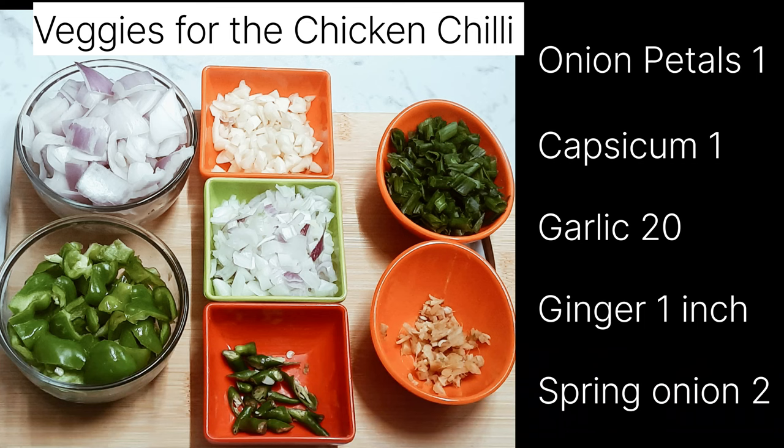In the meantime, let's keep ready the veggies for the chili chicken gravy: onion petals, capsicum, garlic, ginger, and spring onion separated into white and green parts.